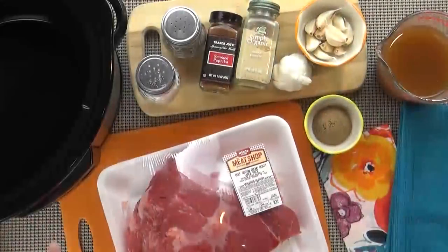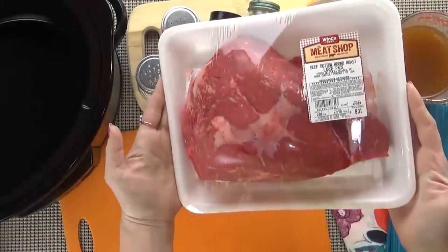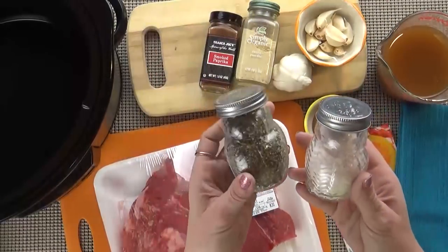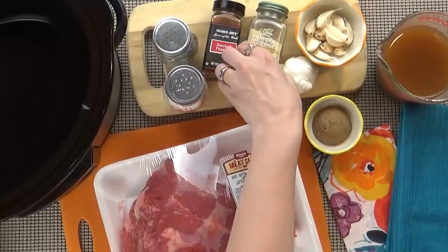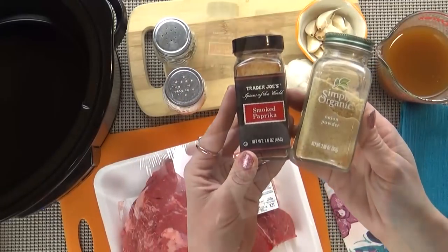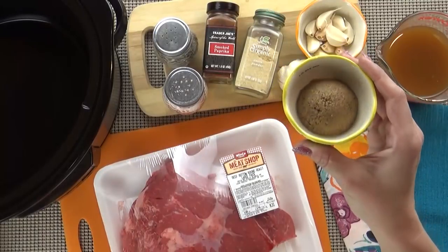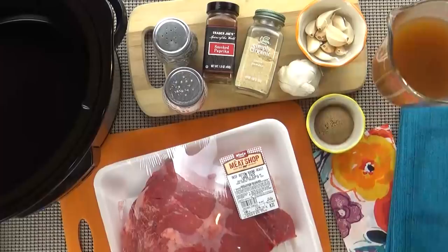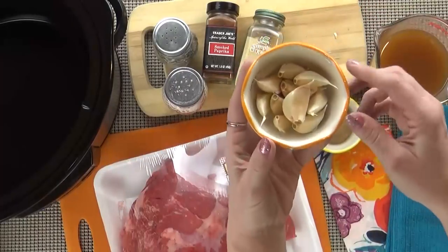Now let's get started. This recipe couldn't be easier and it comes out perfect every time. I'm starting with a bottom round roast — this one is about three pounds. I'm also using some salt and pepper to your taste, onion powder, smoked paprika, and brown sugar. I'm also using two cups of beef broth and about eight or nine garlic cloves.